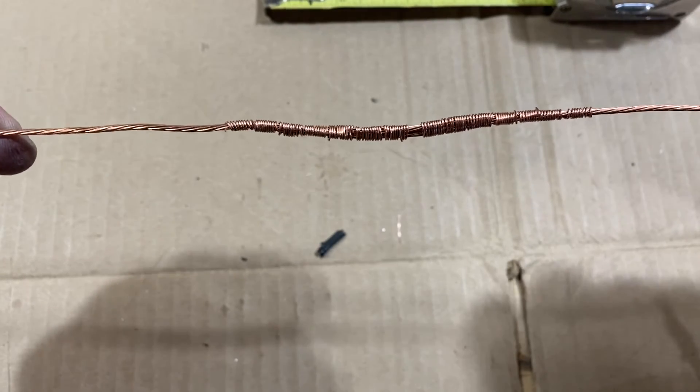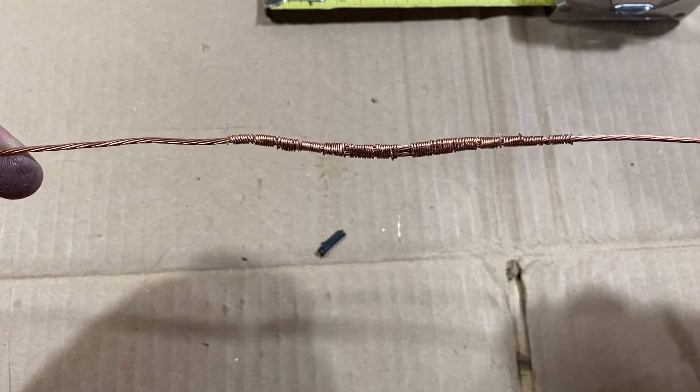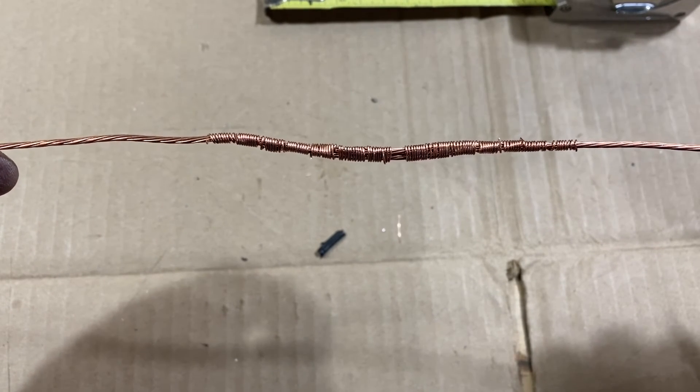Well, this ends the demonstration of wire connections and splicing. I hope you enjoyed it and thanks for watching. 73 everybody — have a great ham radio adventure.